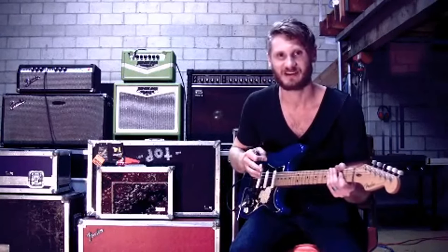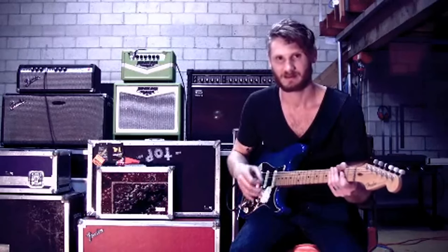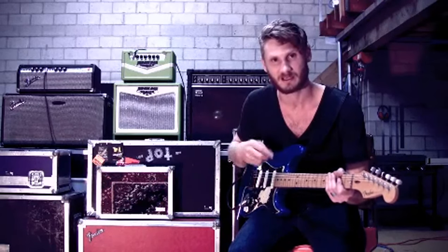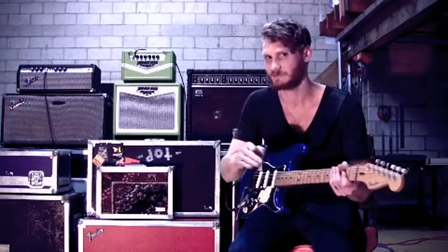This is my first DD5. You can see the longer repeats, a little bit more level when you hit the first repeat, as opposed to the second DD5, which trails off quicker.